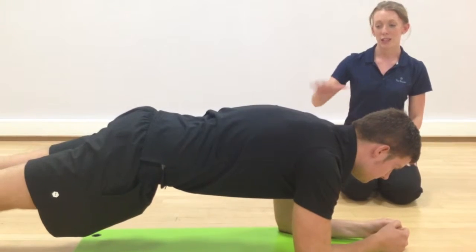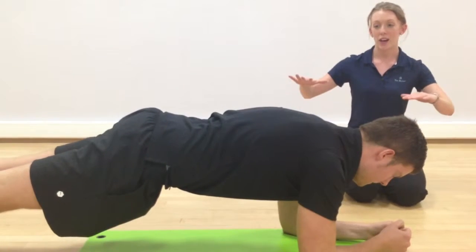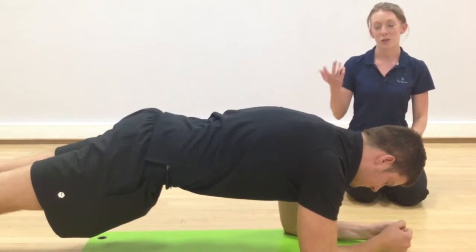Working all your core muscles, your body is nice and straight. Your hips are in line with the rest of your body — you're not planking down, you're not rising too far up.